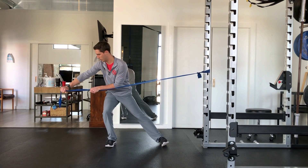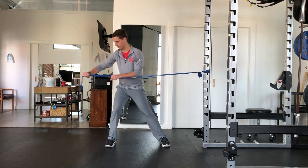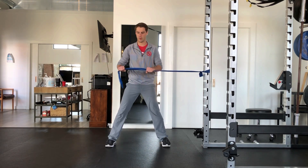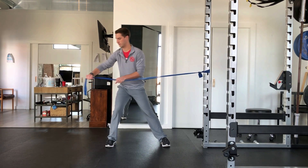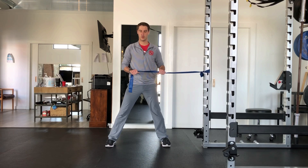Come up onto the arch of your inside foot in order to feel your outer hip and glute on your inside leg, like you're pushing yourself out towards the outside leg. Maintain a slight tuck of your pelvis throughout the exercise. Do not let your low back extend.